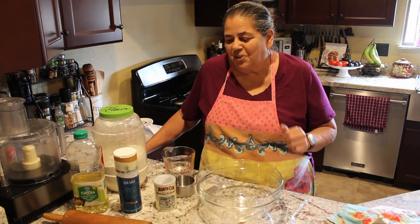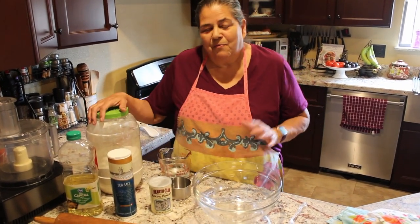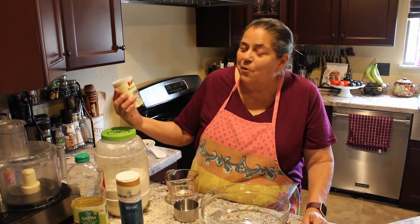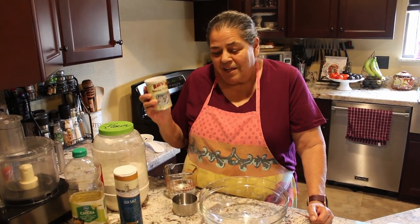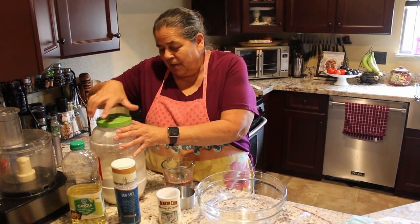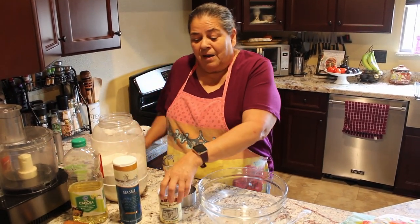I made these in my test kitchen and I made a boo-boo. I always use baking powder when making tortillas, but I made a mistake and used baking soda. So this time I got it right.